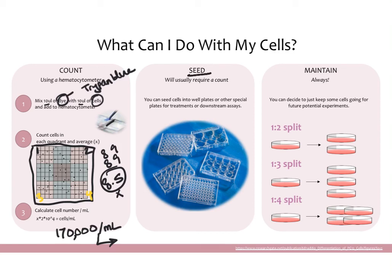Once you've counted, you can seed the cells into well plates or other types of plates for assays. We use 6, 12, 24, and 96 well plates for different assays, and depending on what you're doing, you choose the correct plate and plate them at the appropriate density. Finally, even if you count and seed some experiments, you should always make sure to maintain some cells — you don't want to use up all your cells in an experiment and have none for future experiments. Always keep some going.